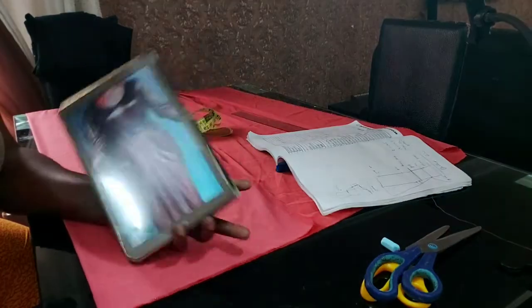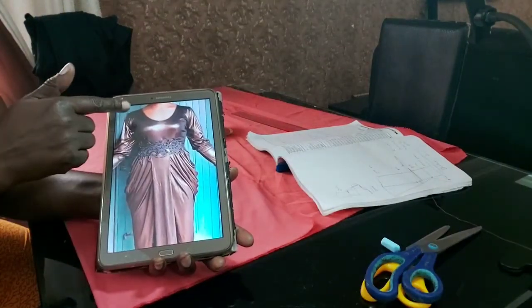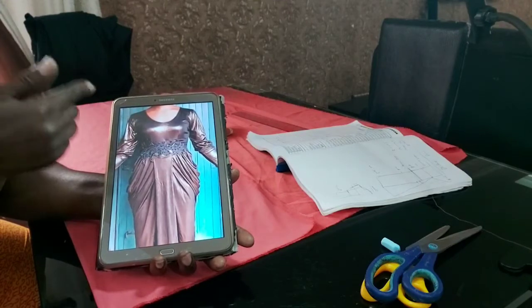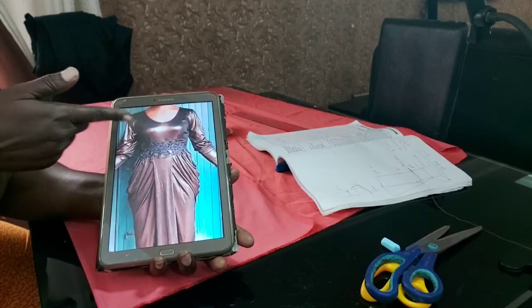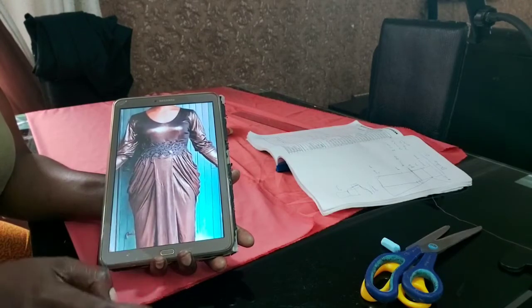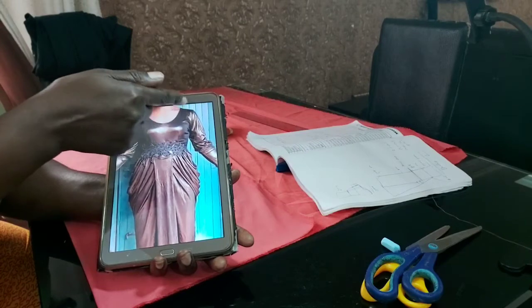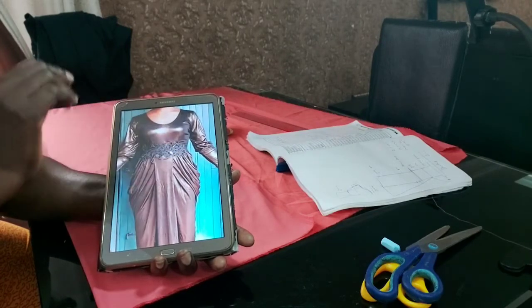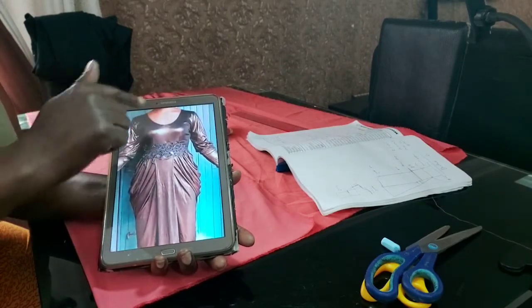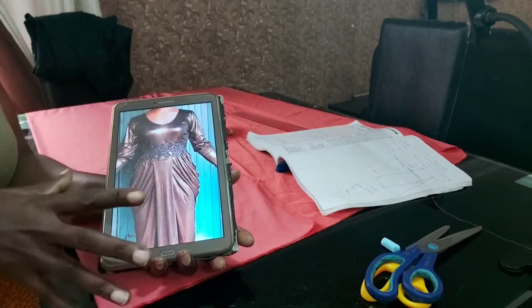Looking at this, we'll have two layers: the skirt part and the upper part. For the upper part, we're going to use our basic bodice pattern to draft it. Then we'll draft the skirt part separately. The sleeve has a band and a normal sleeve pattern too, so we'll have about four things to work on.